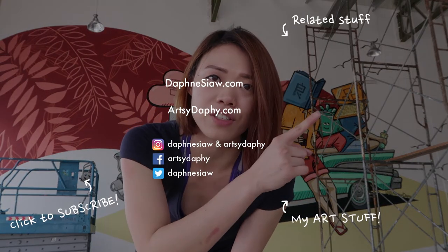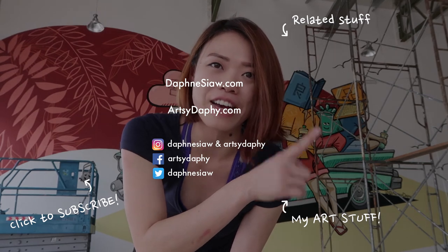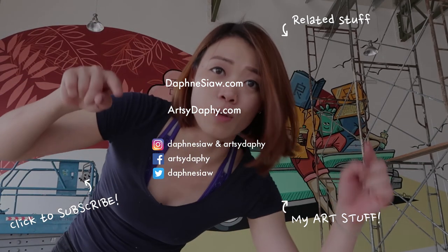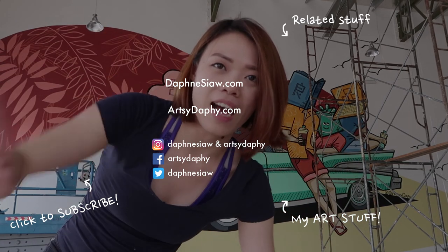And that's the painting, guys! If you like this kind of video, do subscribe for more art-related videos and other travel vlogs and stuff. And I'll see you guys next time. Follow me on my socials. Bye!